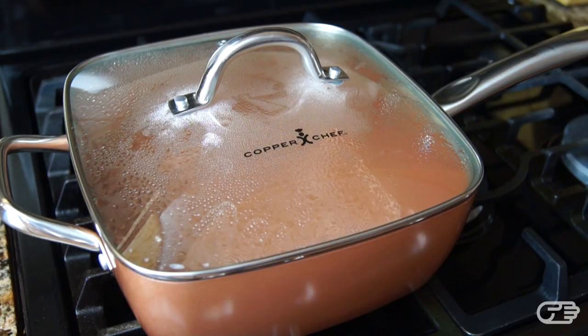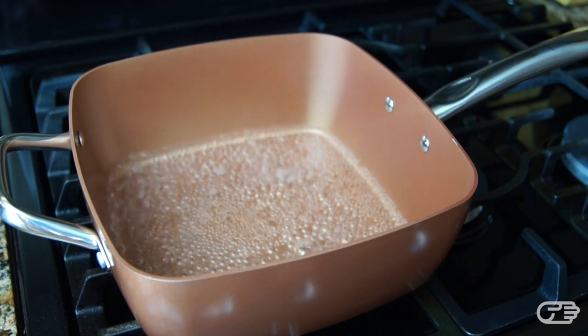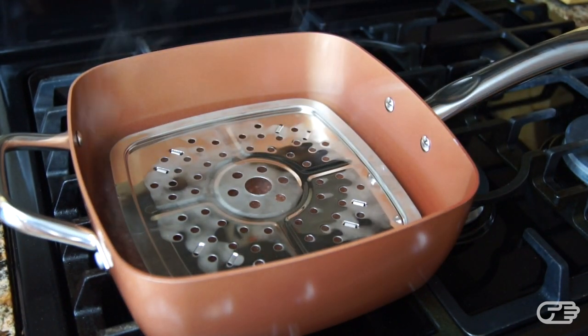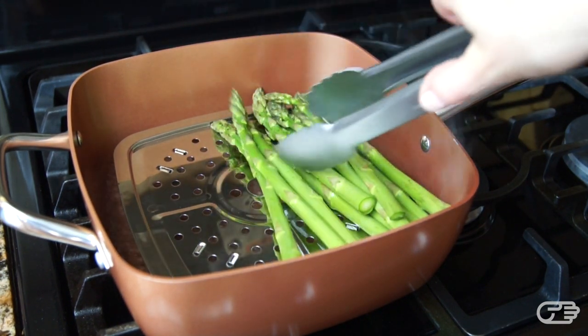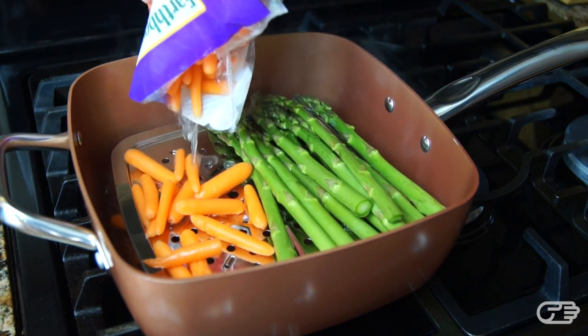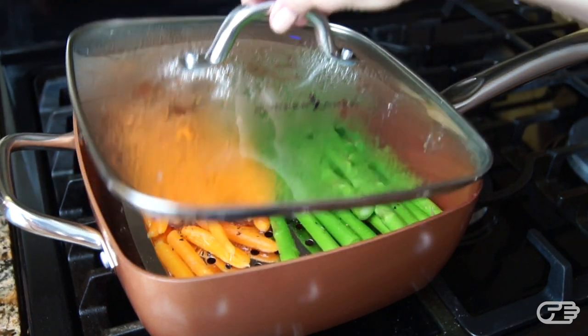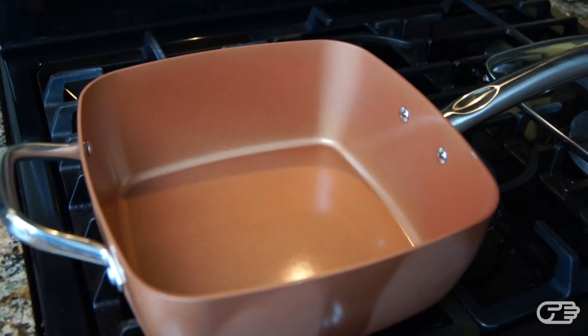Next I wanted to test out the steamer tray, so I decided to steam some basic vegetables. I poured a small amount of water into the pan and brought it to a boil. I then placed the steamer tray into the pan — though on second thought it's probably smarter to place it in before the water is boiling to avoid any injuries. Once the steamer tray was in place, I added some asparagus and baby carrots onto the tray, closed the lid, and in about 10 minutes I had perfectly steamed vegetables. The boiling water did leave some residue on the pan, however it was extremely simple to clean up and the Copper Chef looked brand new after washing.